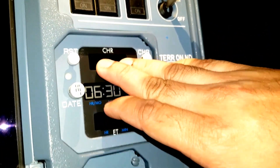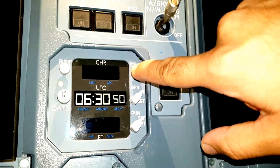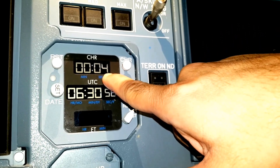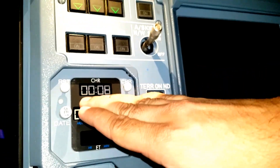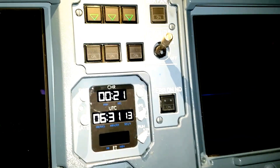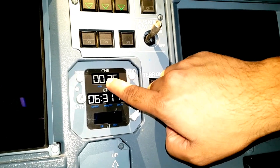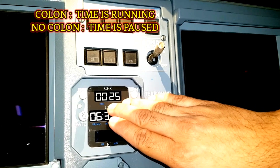For starting the chronometer, we have to press this push button - chrono. Once you click it, it will start with the seconds. It will always show you in minutes and seconds. This part is normally used for lap timing. For stopping this, we have to again push it - it will stop. The two blinking points will go, that means it is right now in stop condition.